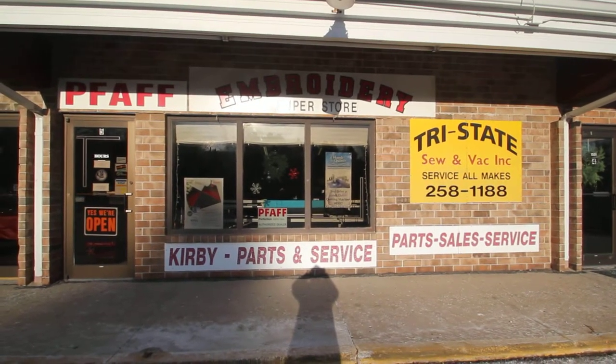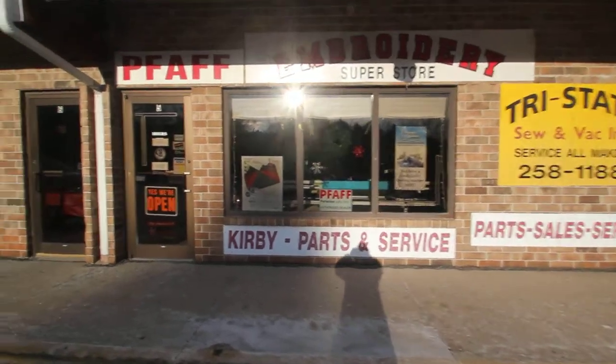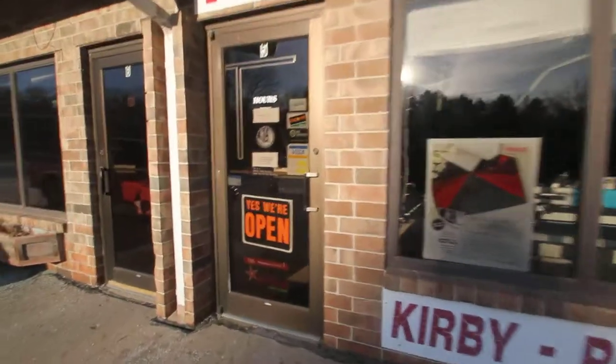Hi, this is Paula from Tri-State Sewing Vac. This is our storefront and I'm going to take you in and show you all the different products we have.